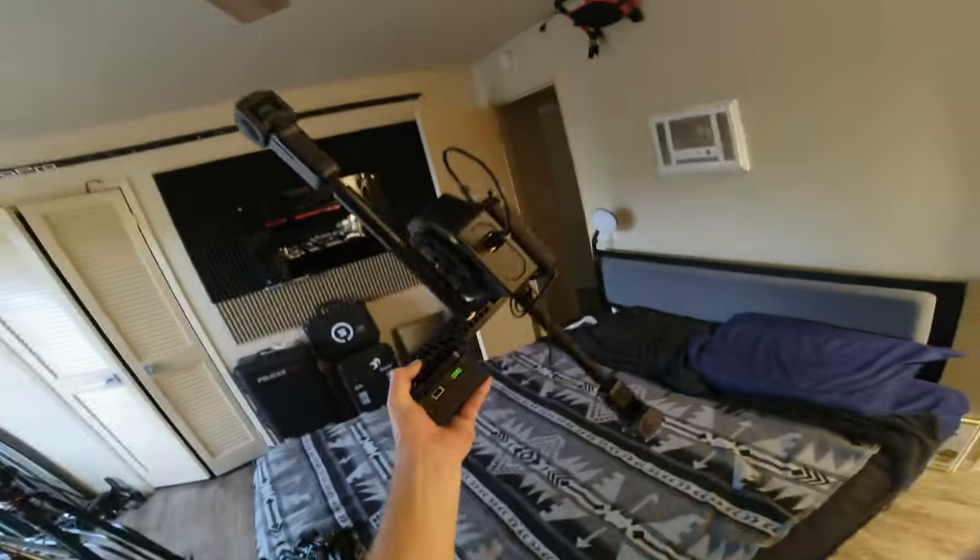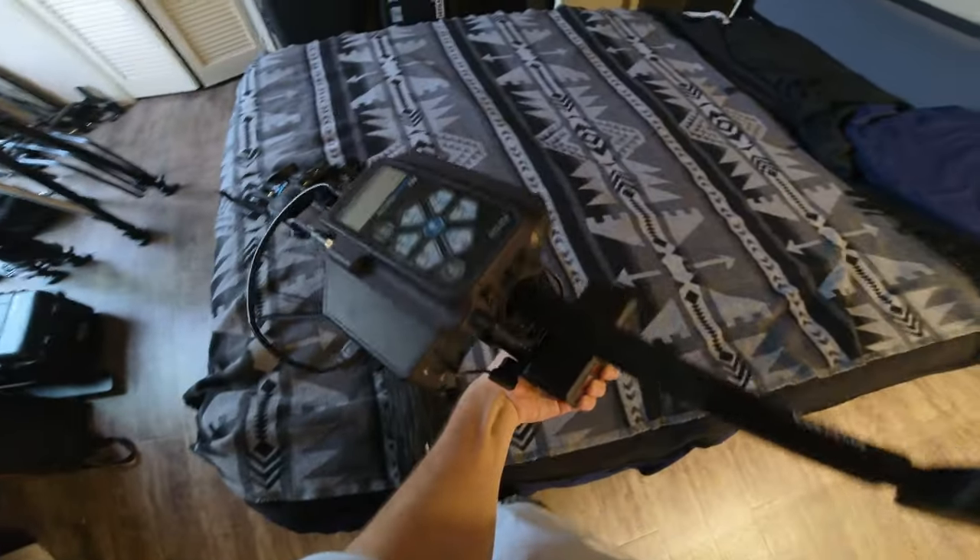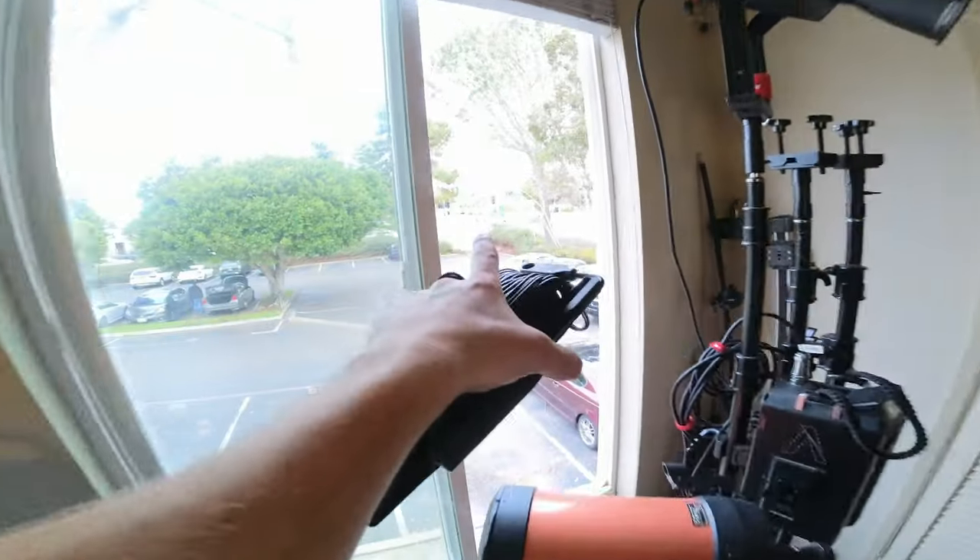Here's the rig we're going to be using today. It's basically just a Kessler motor with a couple of cheese plates, a V-mount battery, and then of course our two selfie sticks with the 1RS cameras 1-inch edition. Here's our spindle of line — we're going to run this around the door and then out the window over to the side.